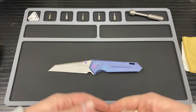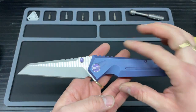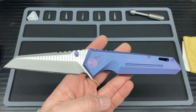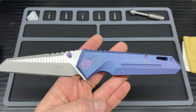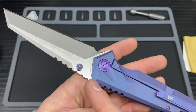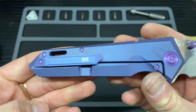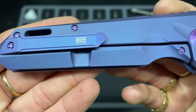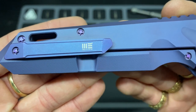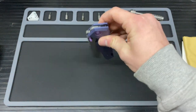On to the logos: you get the Wee logo on the pivot screw itself, and on the back you get the S35VN stamp. And on the pocket clip there is the Wee knife logo. Awesome stuff.